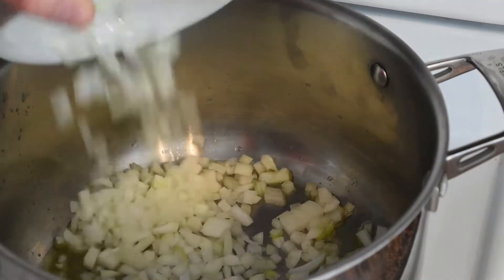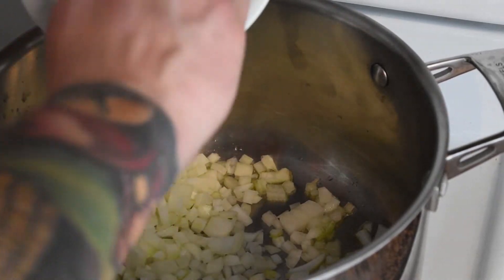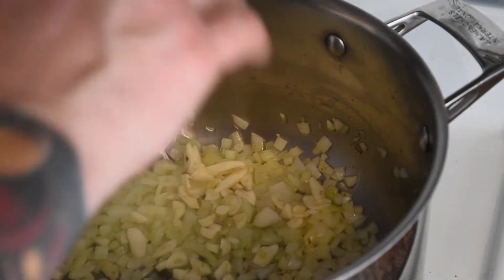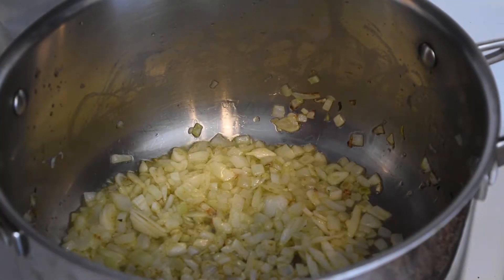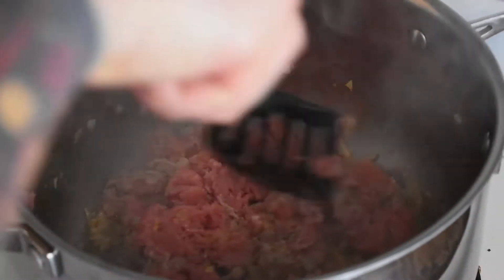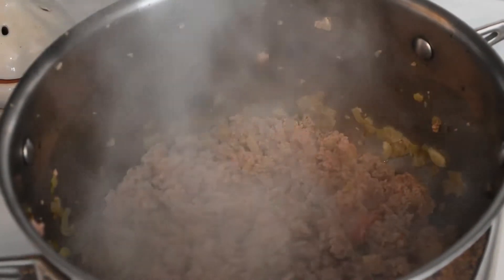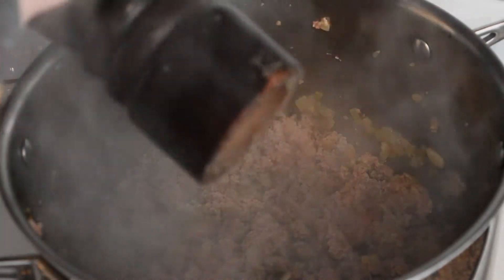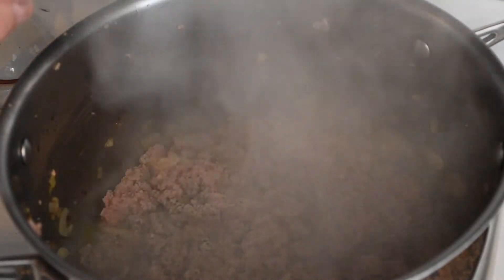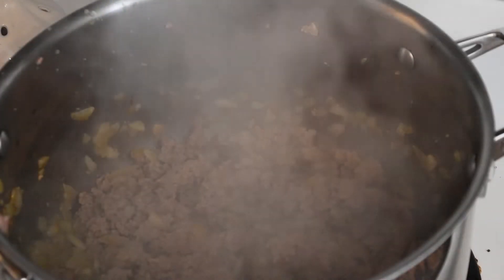Next we're going to add our onions. Then we'll add our sliced garlic. Then we'll crumble in our ground turkey. We'll just brown off our turkey meat with the onions. At this stage, when our turkey meat is nice and brown, we're going to season with some pepper and a bit of salt. Mix that around. It's starting to smell good already.